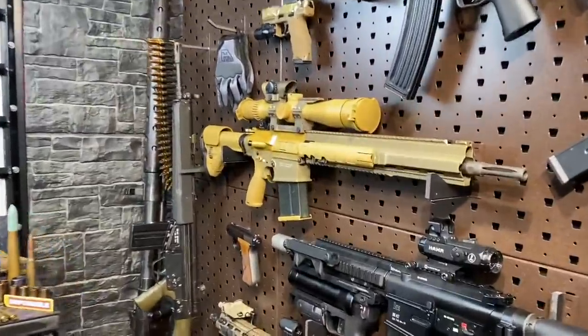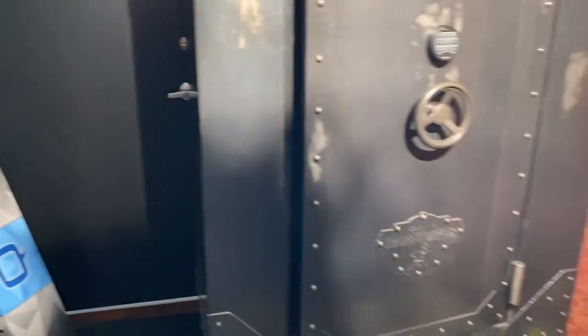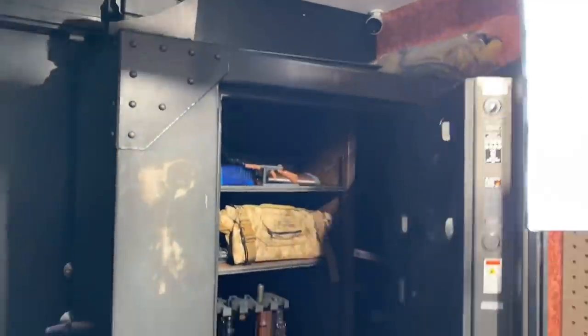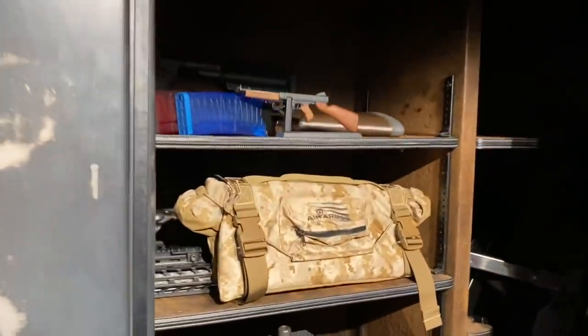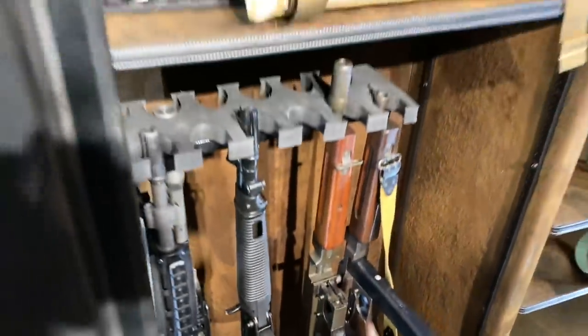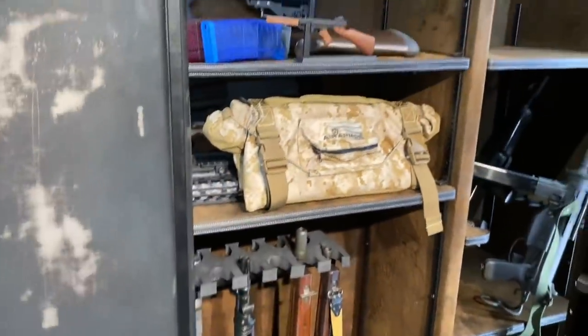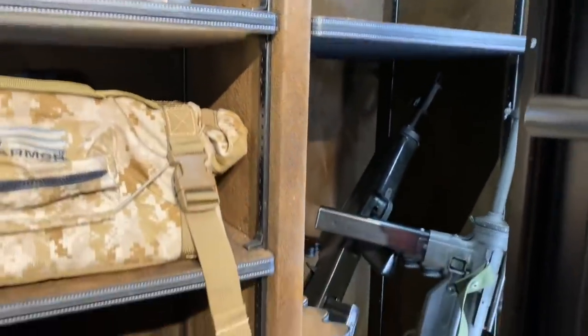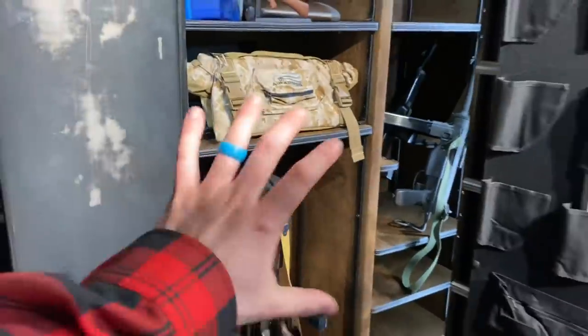I want to run through the room really quickly here. I'm super excited because I got a new safe in from Rhino Metals. Pop this guy open — this thing is huge. It's actually the same size as this old girl right here, but this one's going to be for all the naughty guns. Got a couple of Thompsons in here. I have to figure out how we're going to organize this thing efficiently, but we're going to do it.